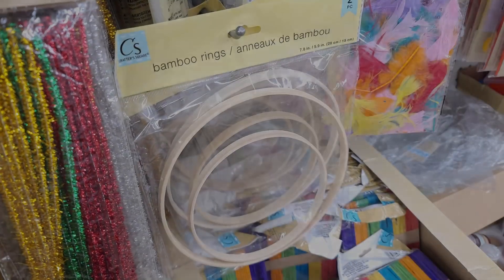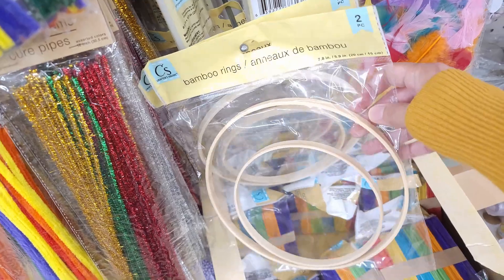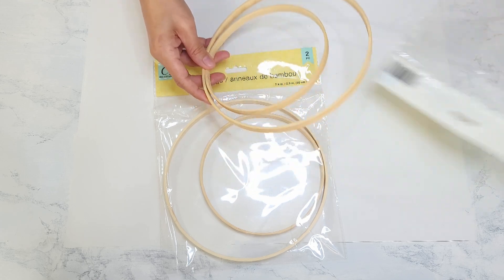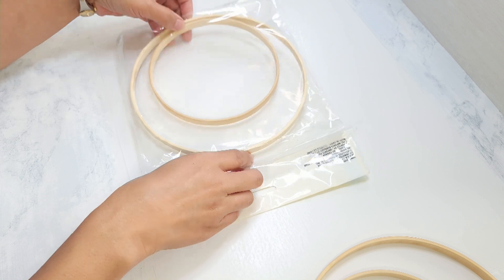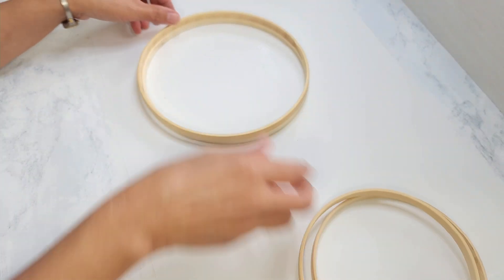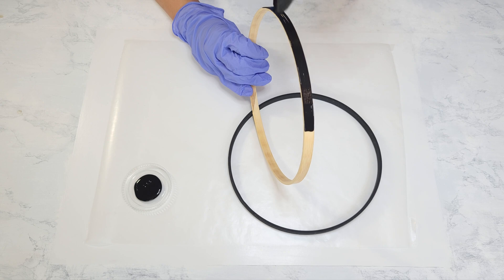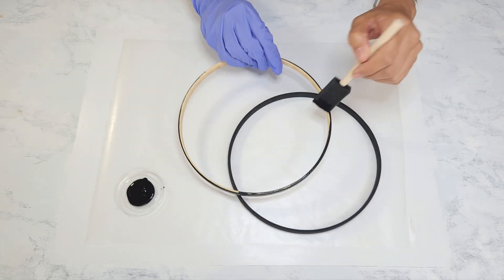Today I will be using a couple of these bamboo rings from Dollar Tree. They come in a pack of two — one large, one small. I'm going to be using two packs for this project. I open them up and I'm going to be using the two larger ones, putting aside the smaller ones for another project. I paint the rings black with black acrylic paint, brushing it on all over both rings until they're fully covered.